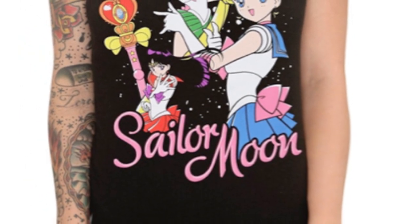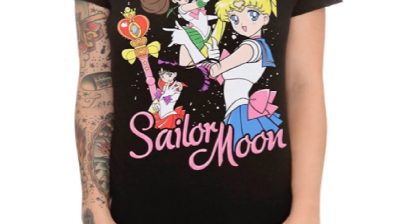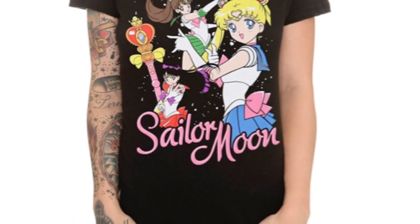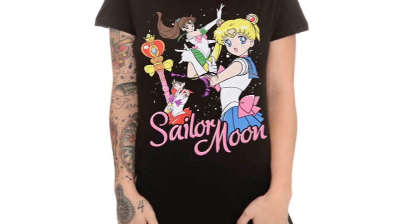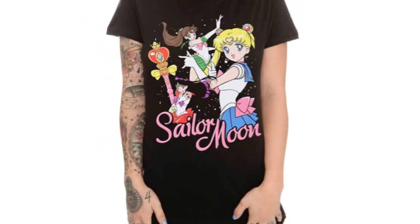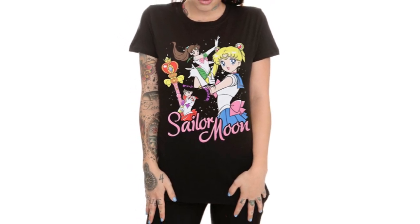It is a very, very exciting time to be a Sailor Moon fan. I have links to this t-shirt and the 11 other Sailor Moon t-shirts as well as the jumper in my t-shirt shopping guide on mookiri.net. Check out the link in the description of this video to see all the wonderful t-shirts that we've been given so far from Hot Topic and FYE.